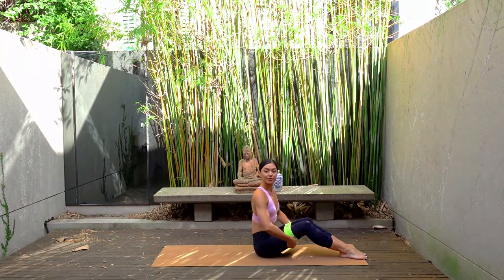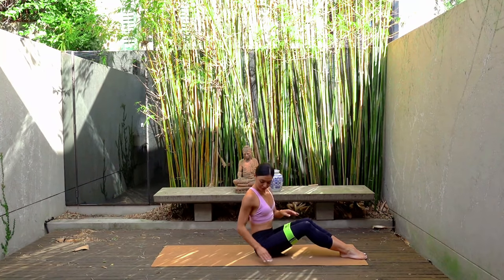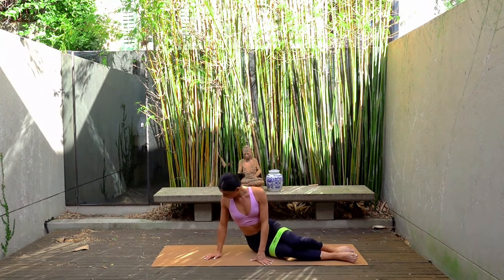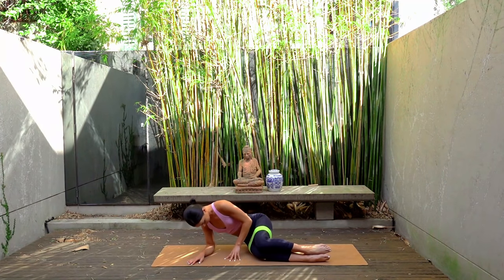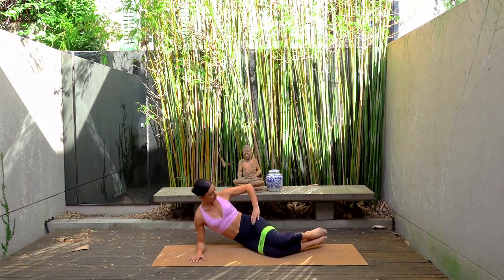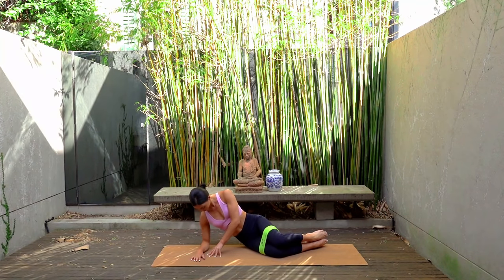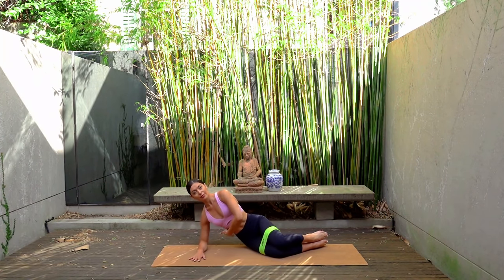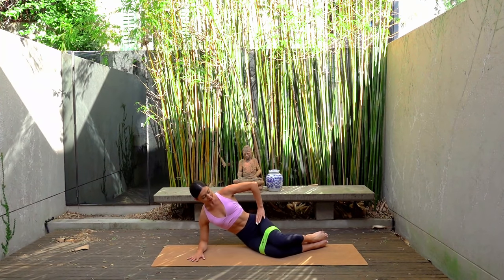But if you do have a band, let's start by placing it around our thighs making sure that it's just above our knees, and then coming down on to your left forearm with your left elbow directly underneath your shoulder. Your knees are bent at a 45 degree angle out from your hip and your feet are in line with your body. Really lift up through the side of your waist and use your top hand to push your top hip away from you.